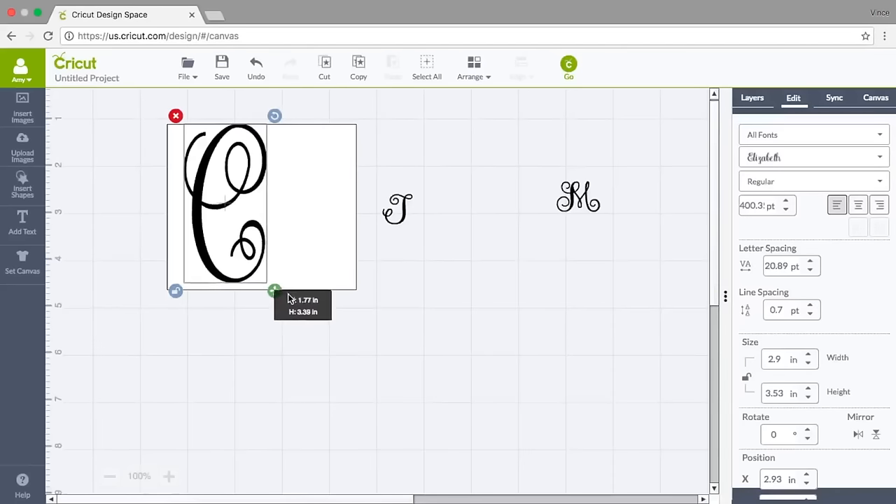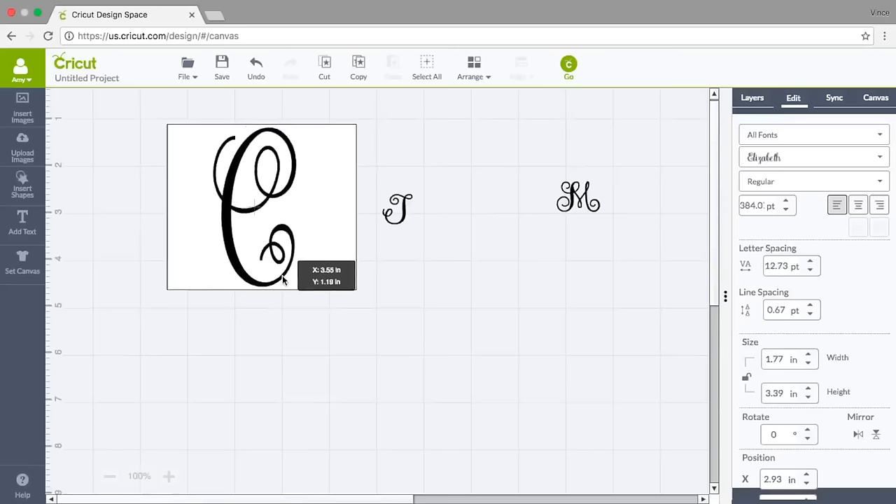I'm going to bring my C in a little bit, put it back in the center, and see what I'm working with — I think that looks good. Now because I want to stay centered with this C, I'm going to keep it selected, hold down Shift on my keyboard, and then click the canvas square behind it to select both items.